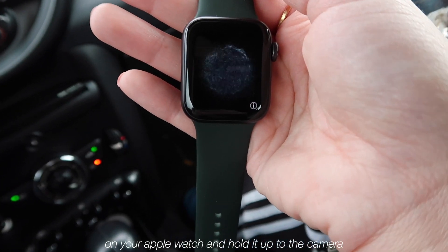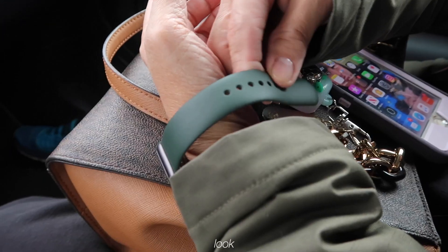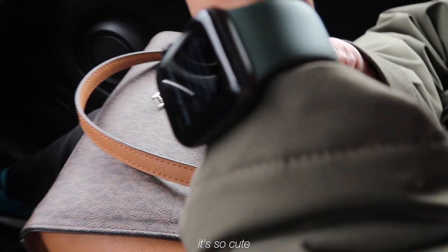It's on your Apple Watch — hold it up to the camera. I love the green though, it's so cute.